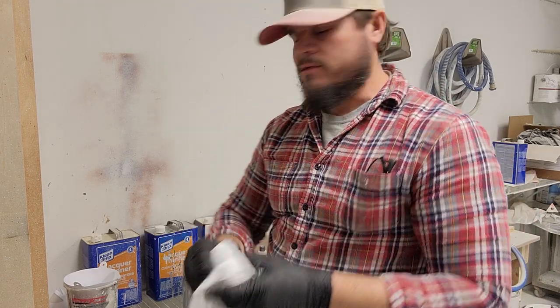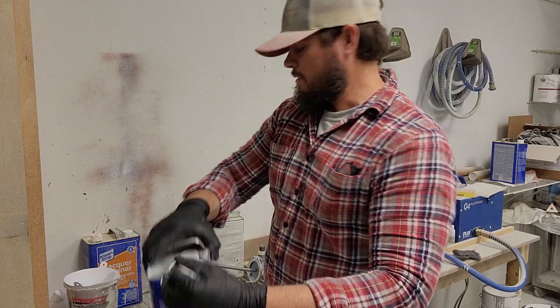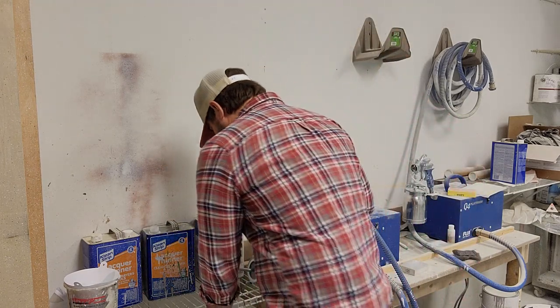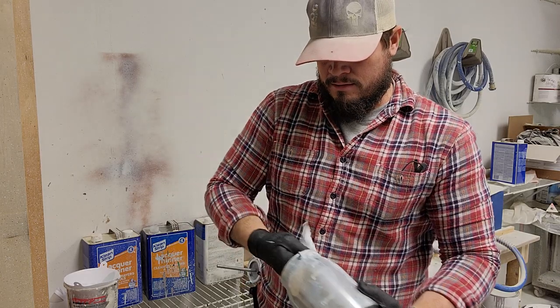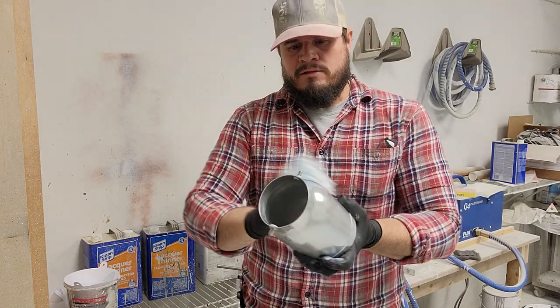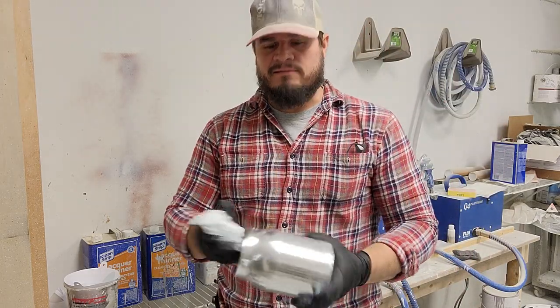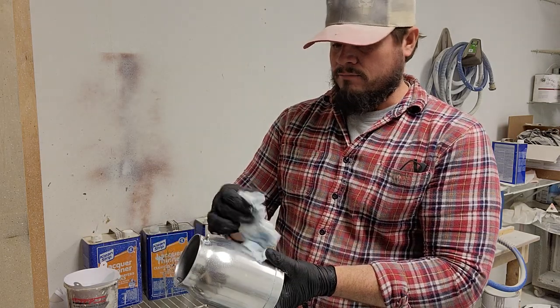We got these rags — it's just t-shirt material. I buy them from our local hardware store; they come in 10-pound boxes or 25-pound boxes, all different sizes. I prefer the 10-pound box because the 25-pound is just a big box that takes up a lot of space. My paint room isn't the biggest — it's about 16 or 17 feet deep and about 14 feet wide, and a lot of that is taken up with cabinet space, sprayers, storage for stains, loose buckets of paint, and lacquer thinner.